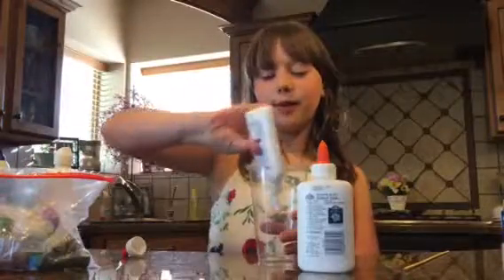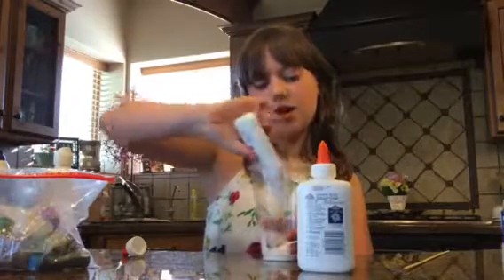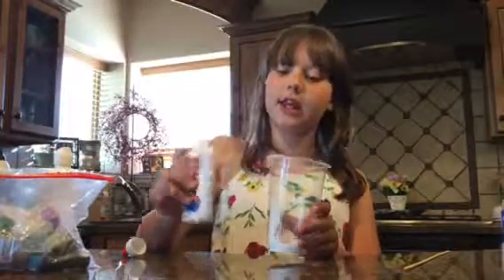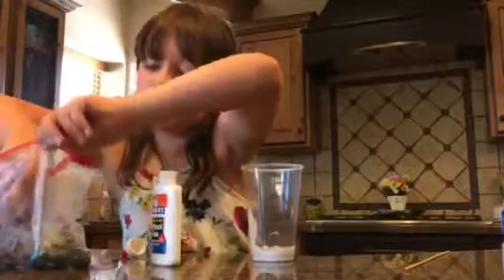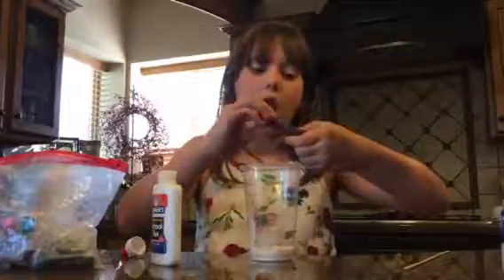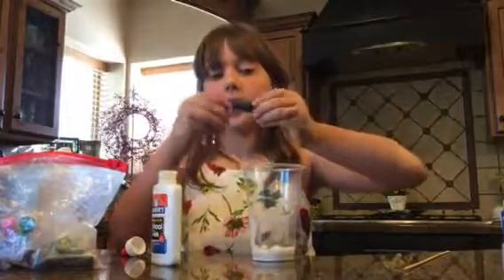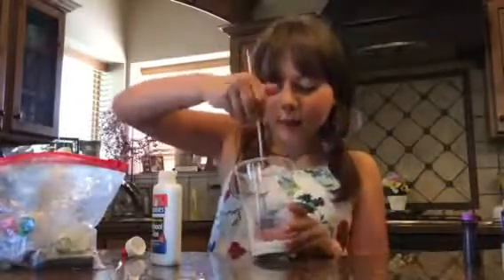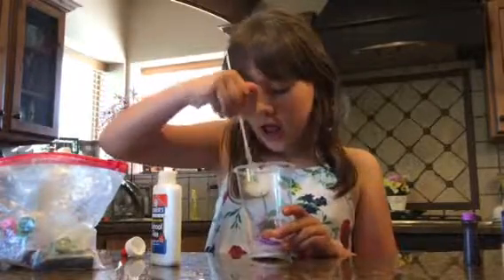So, you want to pour your glue in a mixing spot. Then, you want a new color that you want. I'm going to do purple, and pour two drops of that in. So, you want to mix that together, and it may get like a really cool color.